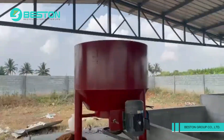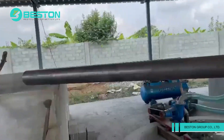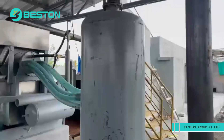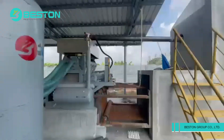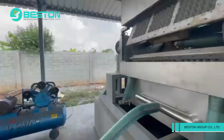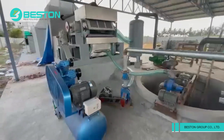Here, first we have to mix the raw material. Keeping the raw material here, that one is the water tank — this is the whole system. Here we again mix the raw material.